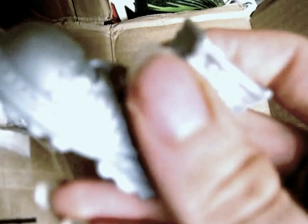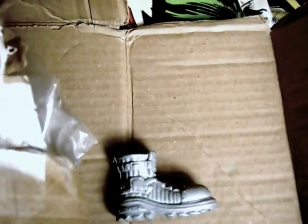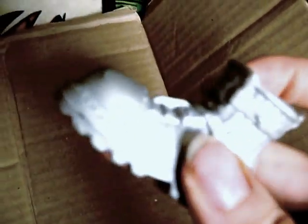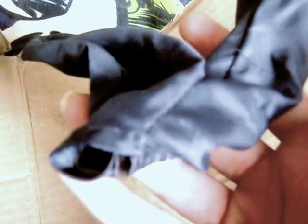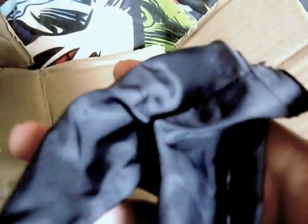We've got a shoe — a rubber shoe. Another shoe. And some doll trousers, or if you're in America, pants.